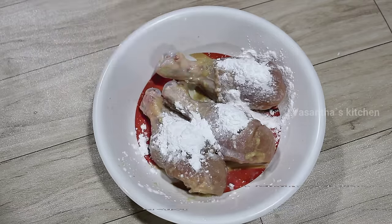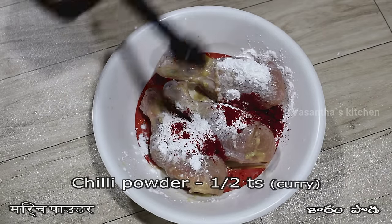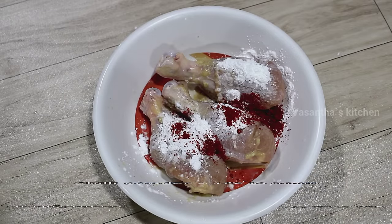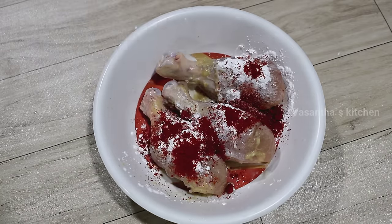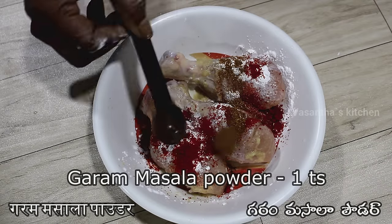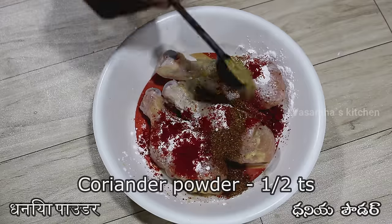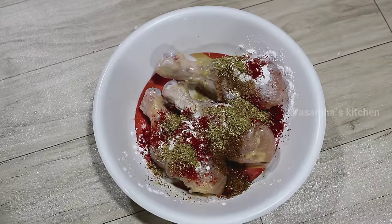We will add some spice substitutes — half teaspoon of this, and we will add garam masala. Add 1 teaspoon of this, then half teaspoon of this, and 1 teaspoon of this.